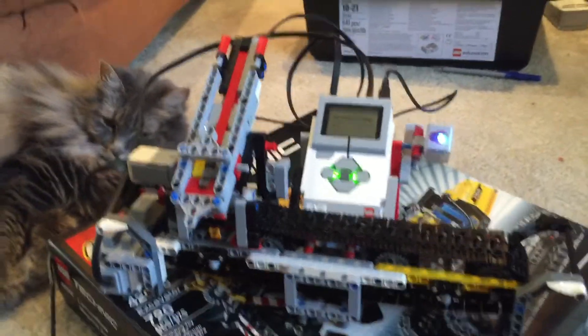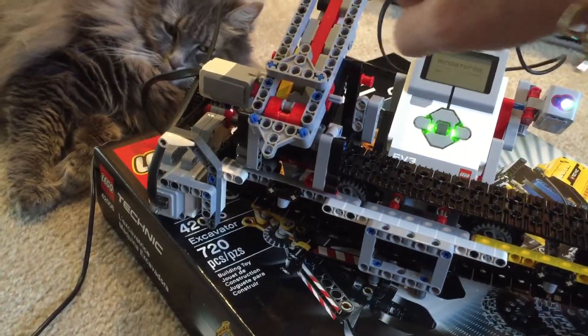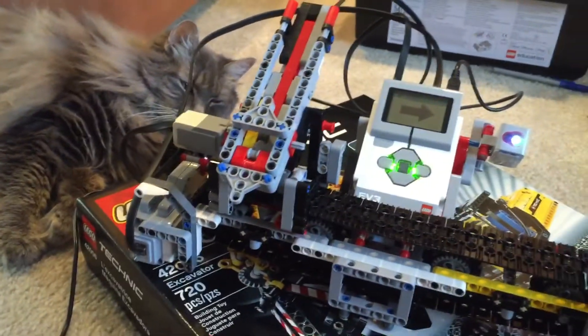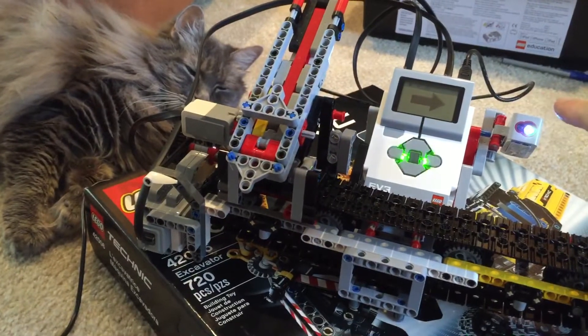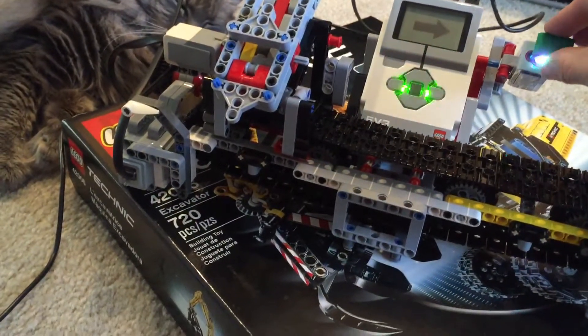When the program initially starts it runs through an initialization that makes sure that the chute is all the way to the left and empty. Then the arrow in the brick indicates that the program is ready to use the color sensor to scan in the bricks to be sorted.